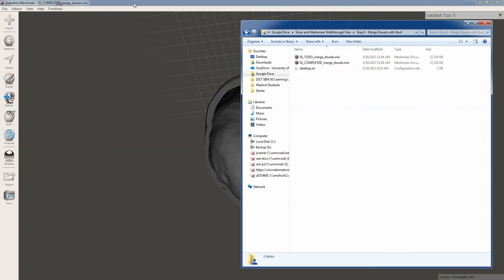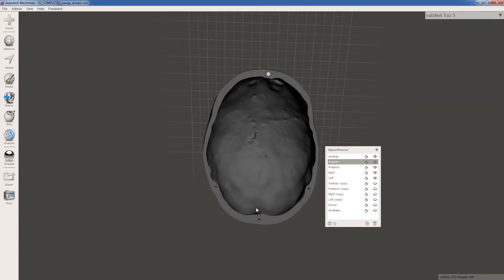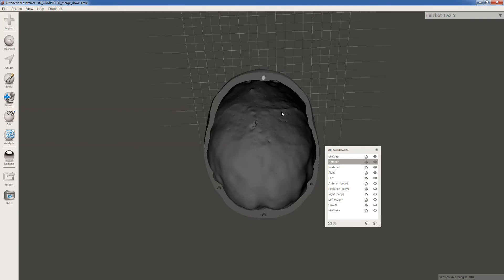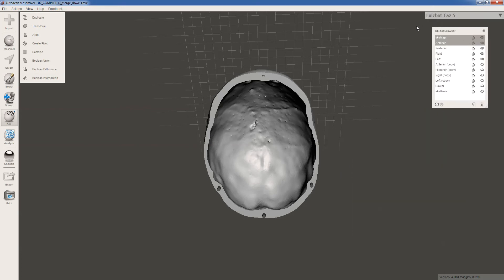So you should have the to-do mergeDowels.mix file open, and we're going to start creating holes in our model. We have our skull cap and our anterior dowel. Hold down control and select both of those in the object browser. When you do, you're going to see under the edit menu you now have some different options — Boolean union, Boolean difference, and Boolean intersection. These are fairly self-explanatory: a Boolean union would combine those two, and a Boolean difference is going to subtract the two.